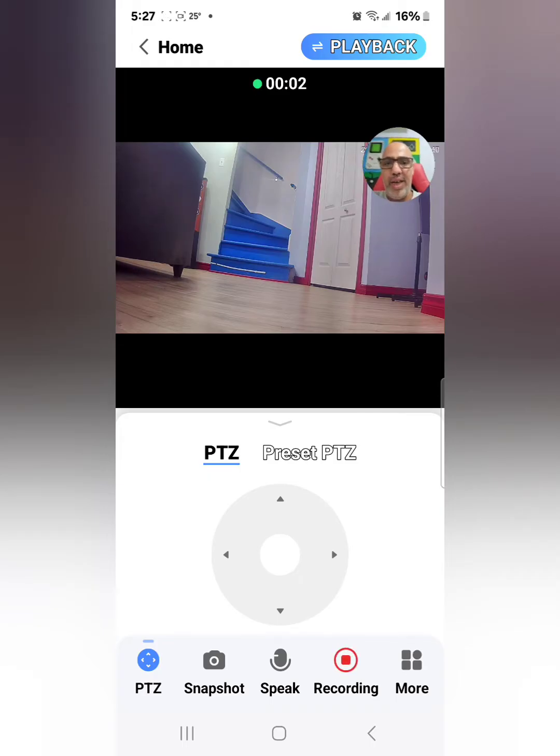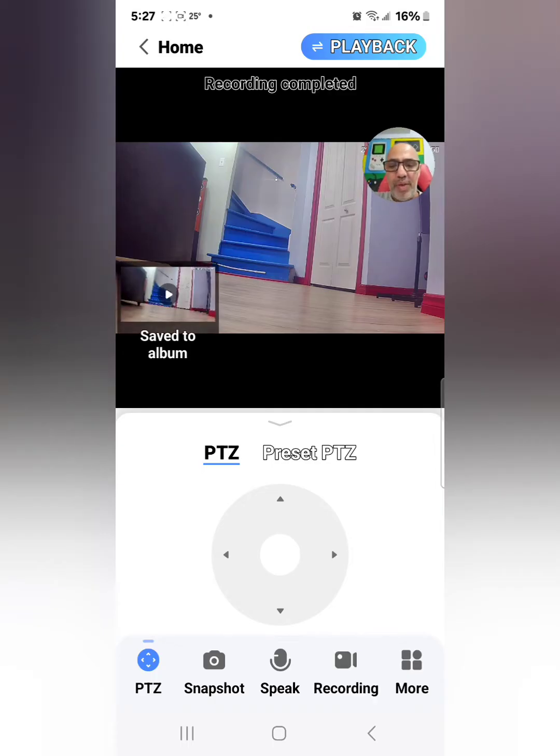There's also a recording button. You push this and it starts recording — you can see the recording indicator on top. So you can record manually as well.